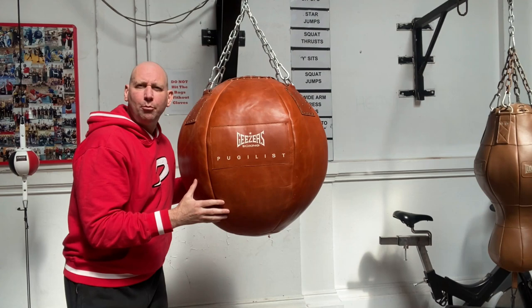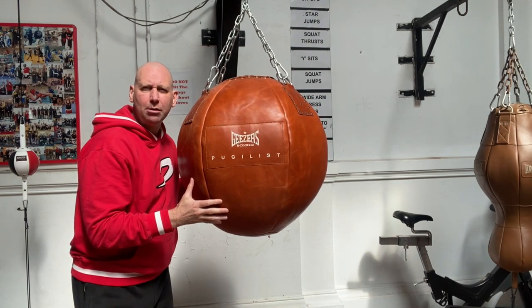After years of being in our gym, the Adidas water bag has deceased — it is no more. In replacement, I've only gone and got the Geezer's Boxing Pugilist Super Wrecking Ball.